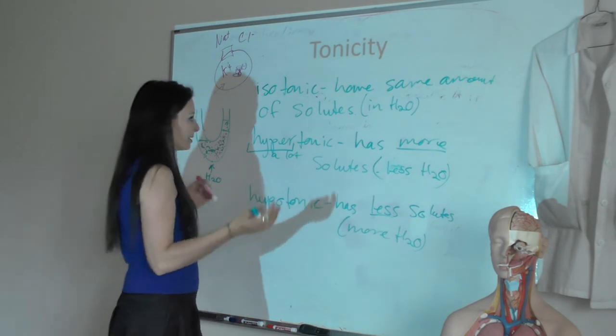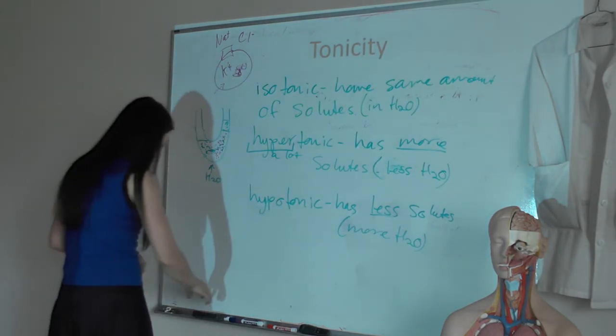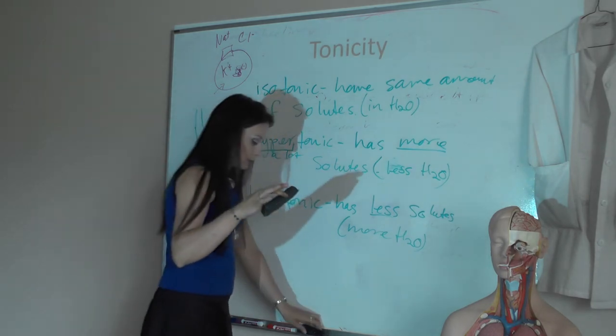Why do we care about osmosis? Because we're going to talk about the movement of fluids into and out of various tissues and organs in the body, so you have to be aware of it.